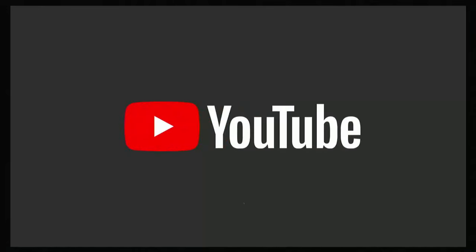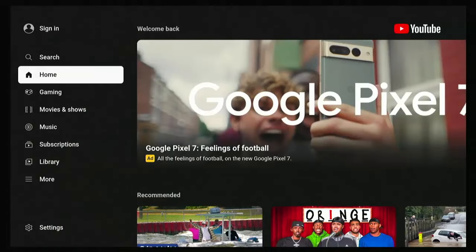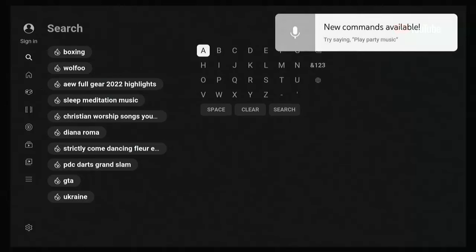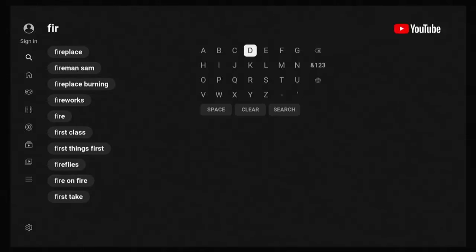It's optional whether you sign into YouTube or not — you don't have to. Go across to the left, then up to Search, then across to the keyboard. What we're looking for is we need to type in fireplace — that's F-I-R-E-P-L-A-C-E — all one word with no space between fire and place.